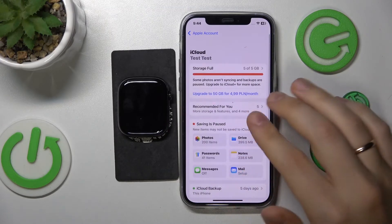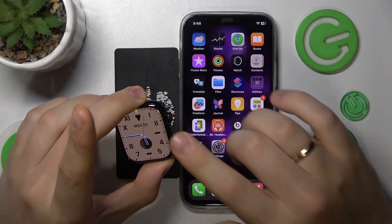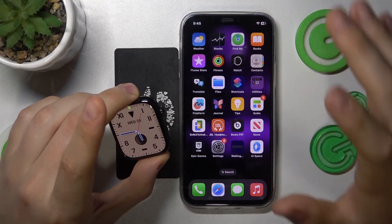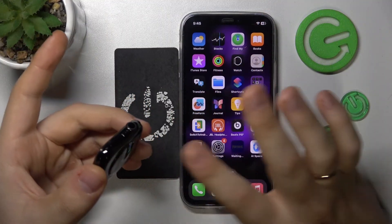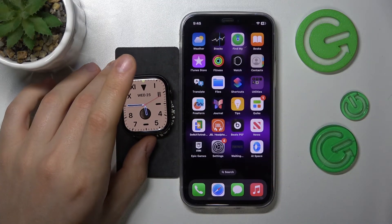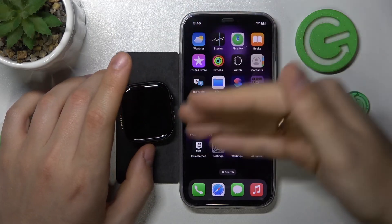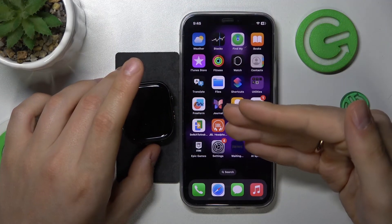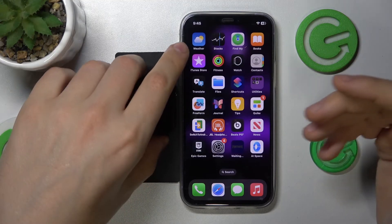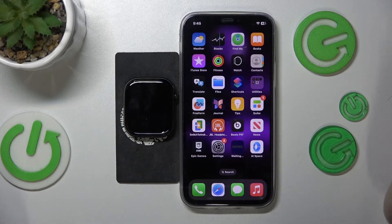What you should also know is that if you unpair your Apple Watch from the iPhone, or you simply factory reset your Apple Watch, the iPhone automatically backs up the data right before erasing or unpairing your Apple Watch from itself. This way Apple makes sure that your data will not be lost.